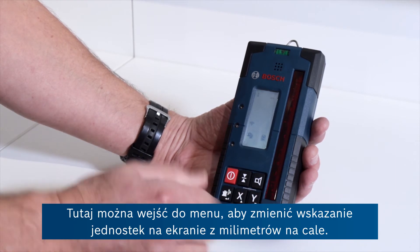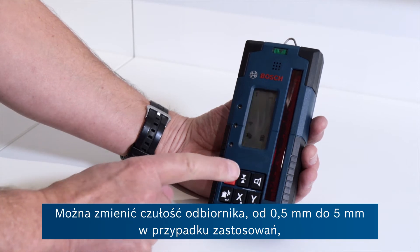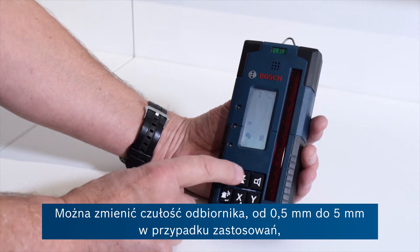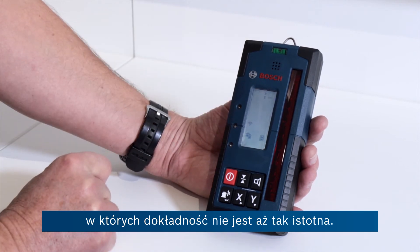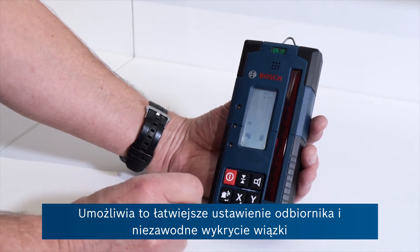It's possible to enter menus here to change the indication on the screen from millimetres to inches. You can adjust the sensitivity of the receiver from half a millimetre right up to five millimetres where accuracy may not be quite so important for some applications. This makes it easier to position the receiver and find the beam reliably.